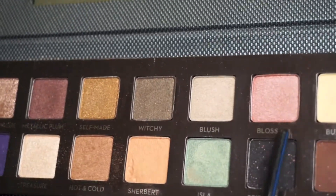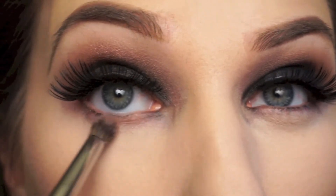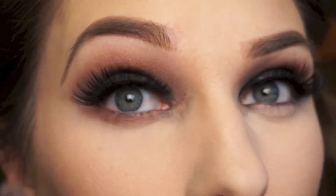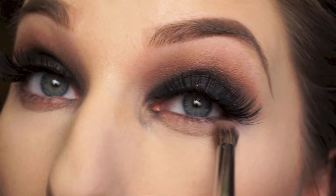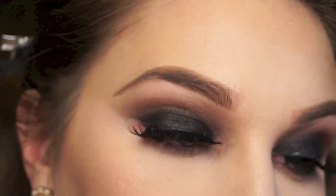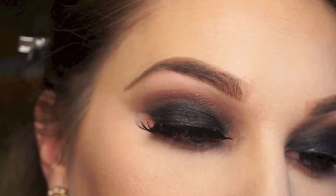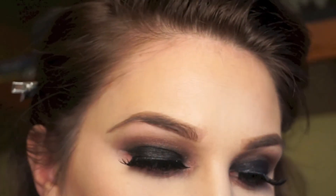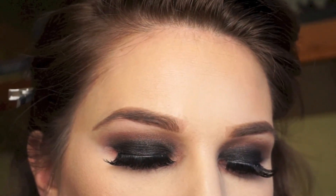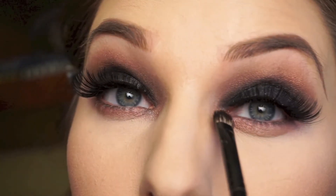To finish off underneath my eyes, I'm going in with the shade Blossom and running that all underneath my eyes. Then taking that same Morphe B83 brush, I'm picking up Pink Champagne and popping that right into the inner corners of my eyes to just brighten up the eyeshadow.